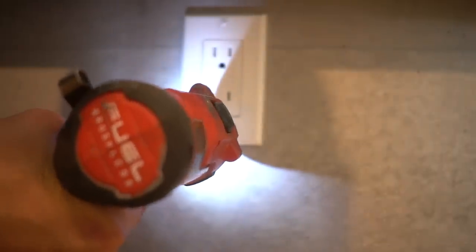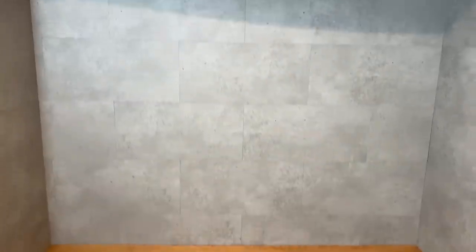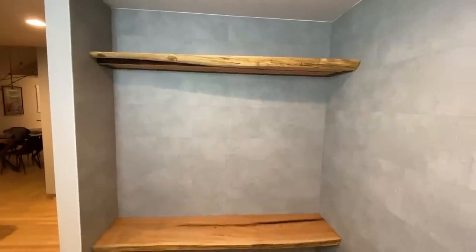All we have to do is reinstall our outlet cover plate, and we are done! I do love a beautiful transformation, especially when you first walk into a home — and this setting is truly magnificent compared to what it was originally.